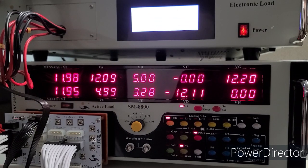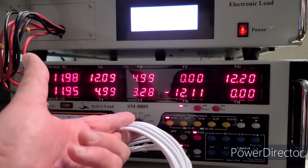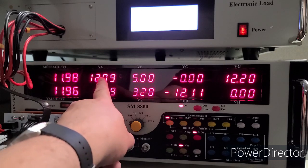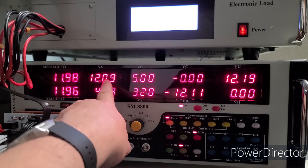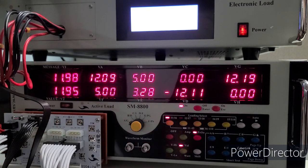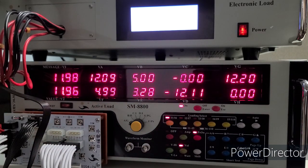I decided to do one more quick test since I bought the extensions as a kit. I used the 24-pin extension cable to see the voltage drop with that 75-watt load on the 12-volt rail. Where we used to see 12.15 volts, with the extension it dropped to 12.09 — a 0.06-volt drop just by adding the extension cable. That's a pretty big drop from a single 24-pin extension.